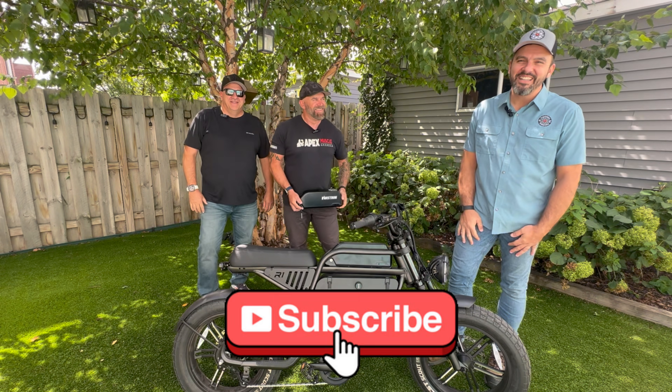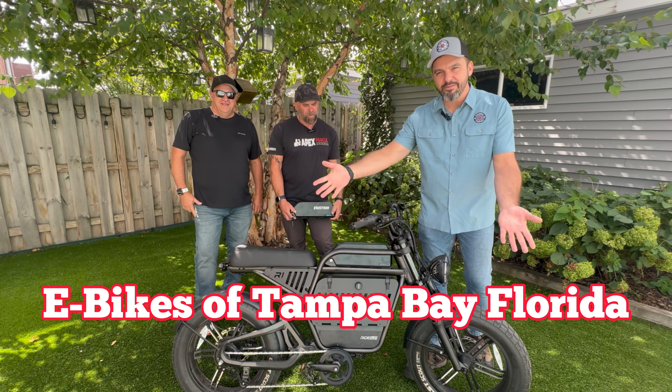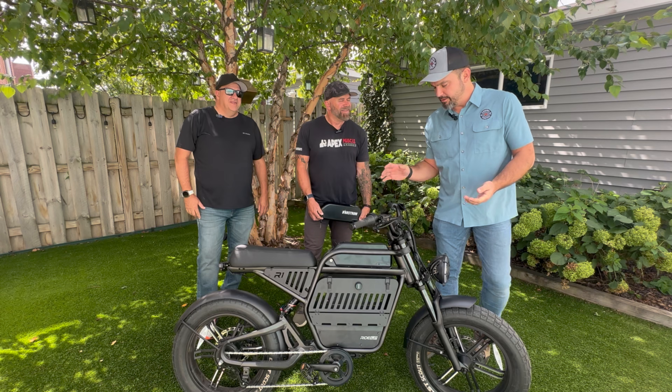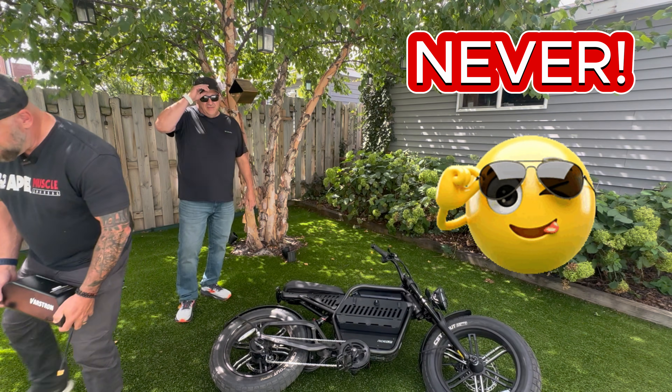If you haven't already, give us a like and subscribe on YouTube — it is our primary. And if you're in the area, check out E-Bikes of Tampa Bay, Florida — get in that Facebook group, make an event, and go for a ride with your friends. Let's get to it.